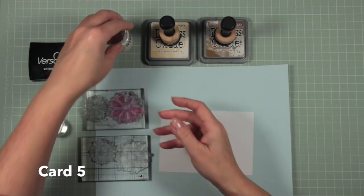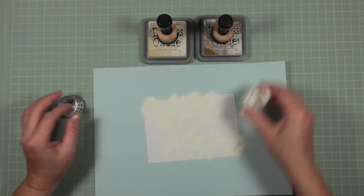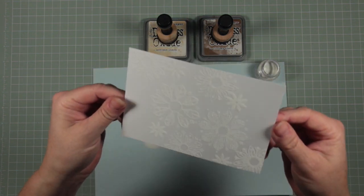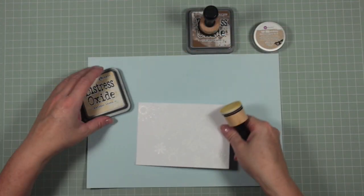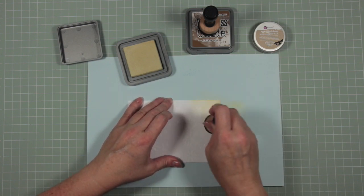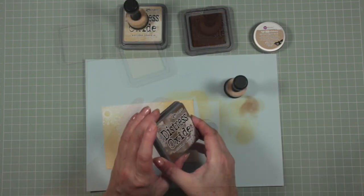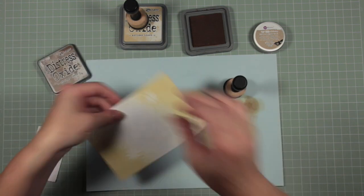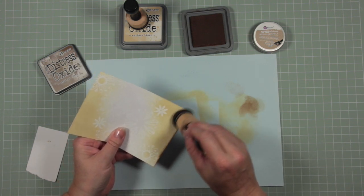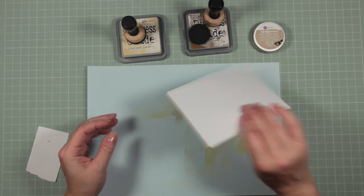For card five I'm using the same technique — clear ink, white embossing powder, then heat set. This time the daisies haven't covered the whole card; they go diagonally across. I have distress oxide ink called Antique Linen and I'm just going over the top corners. This one is Vintage Photo, and I'm using that to go around the top and darken the edges to bring the tone down a little bit and begin to reveal the stamping.